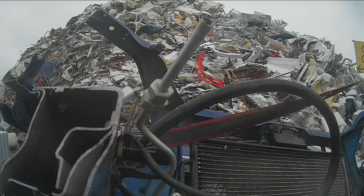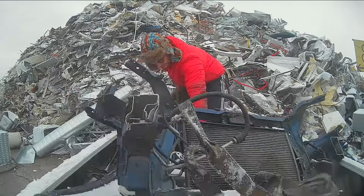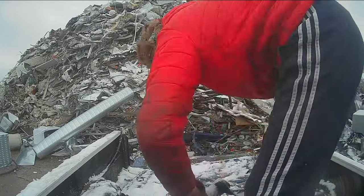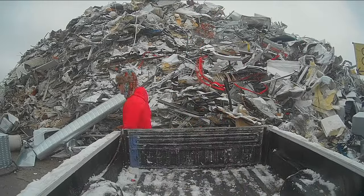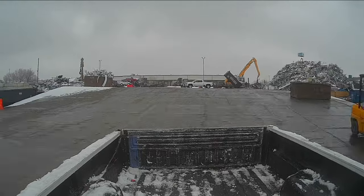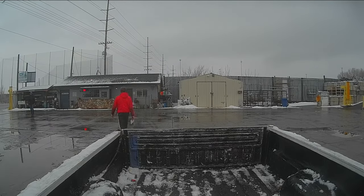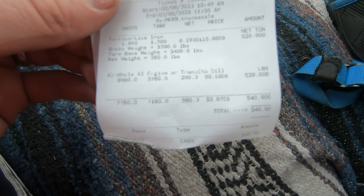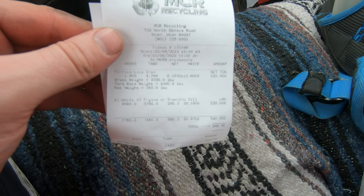It just takes a minute to get all this out of the back of the truck. I wanted to be careful because there's a ton of sharp edges, and this pile is huge — last time I was here this pile was almost empty. All we have to do is weigh the truck one more time and then go inside and see how much we got. Forty bucks — they paid a little bit more for the transmission, 20 bucks out of each. That's trip one.